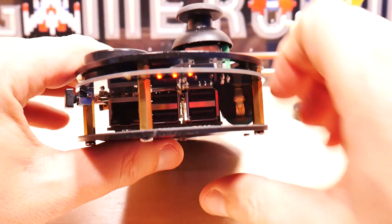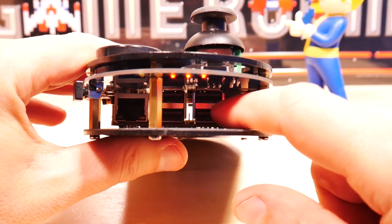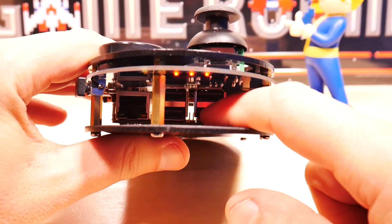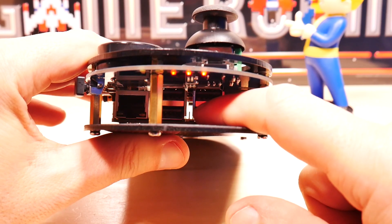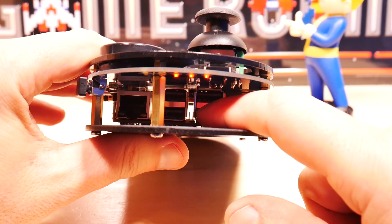Looking at the side, you can see my Raspberry Pi — which is not included — inside here hanging upside down. Note this is where the USB ports will show up, and you're gonna need those because you're gonna need a keyboard to configure this thing when you're done.